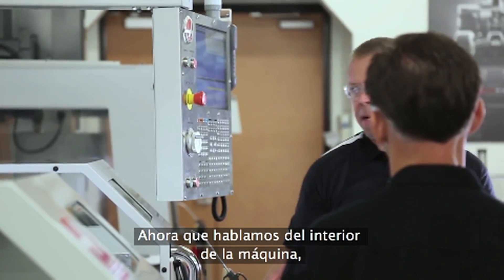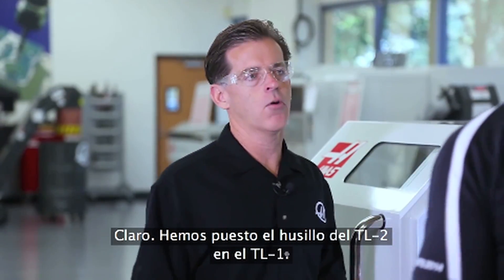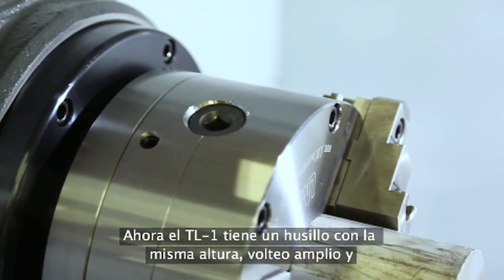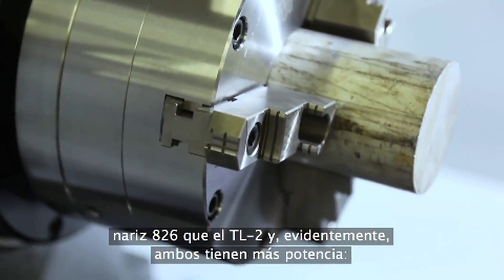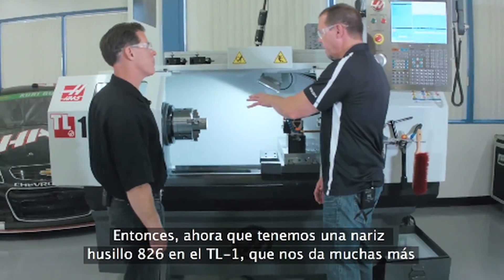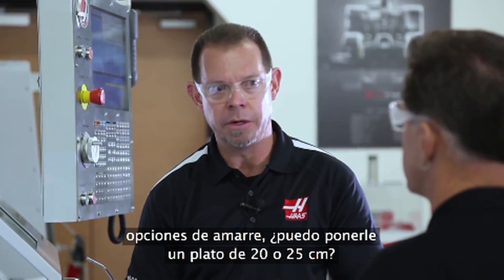Can you talk about what you've done with the spindle? Basically we gave the TL1 the TL2 spindle. The TL1 now has the same tall spindle height, large swing, and 826 spindle nose as the TL2. And of course they both have the more powerful 12-horse vector drive. So now that I've got an 826 spindle nose in the TL1, that gives me a lot more work holding options — I can put an 8-inch chuck or a 10-inch chuck on there now. That's correct.